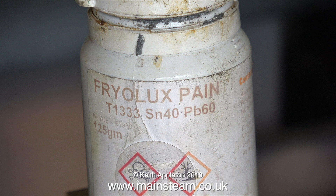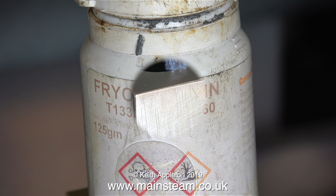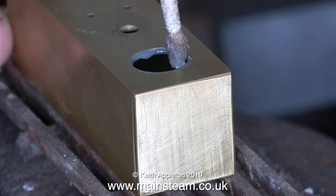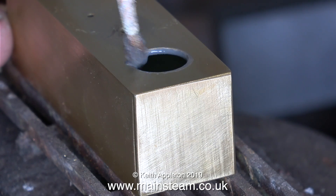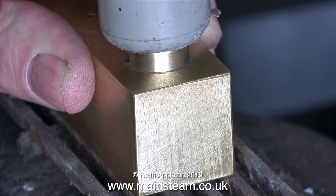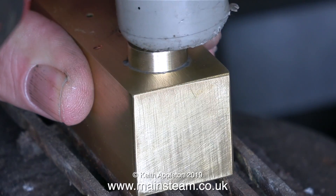This is called Fryer Looks Paint — I know it looks on the bottle like it says 'Fryer Looks Pain', it's just the E has faded away. This Fryer Looks paint is a mixture of solder and flux; it contains lead and tin so you need to wash your hands after using it. Now I'm fitting the cap, which needs tapping into place with a soft hammer.